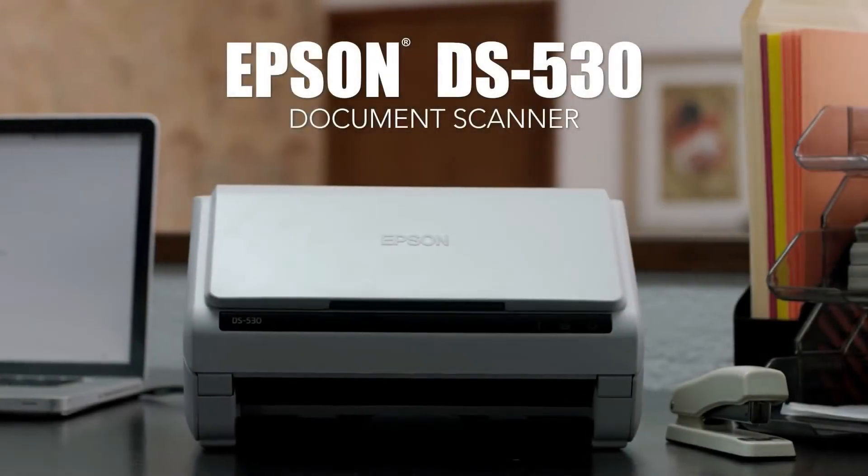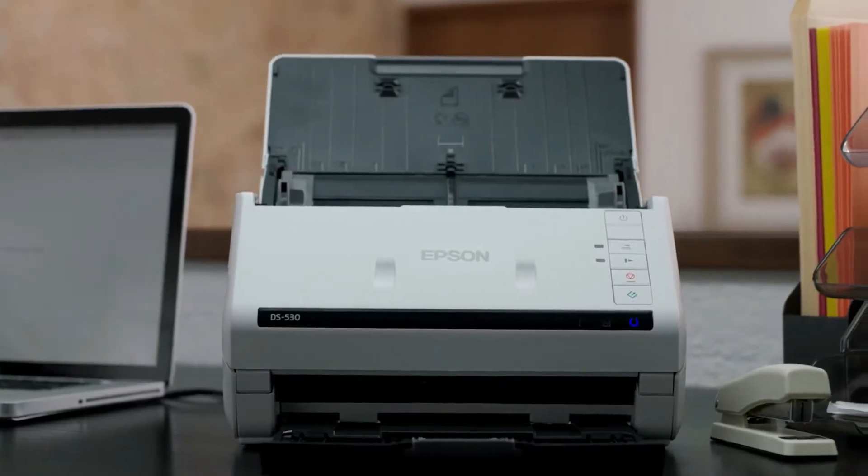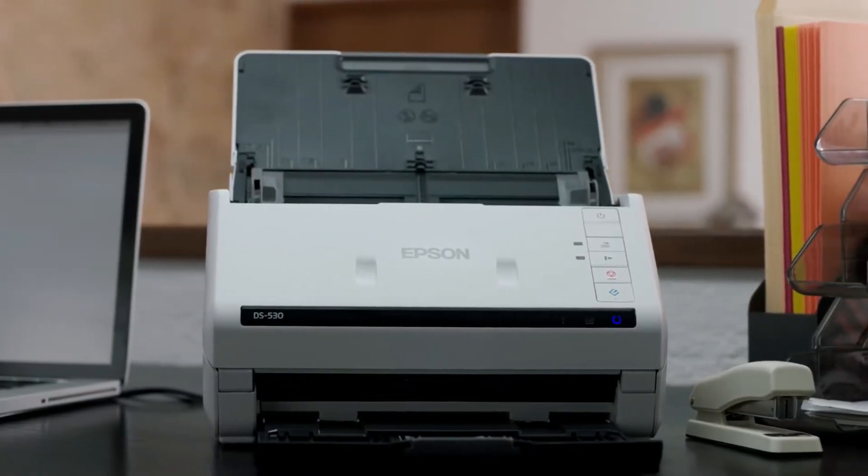Introducing the Fast Compact DS530 Color Duplex Document Scanner from Epson — a perfect solution that combines speed, convenience, and reliability.